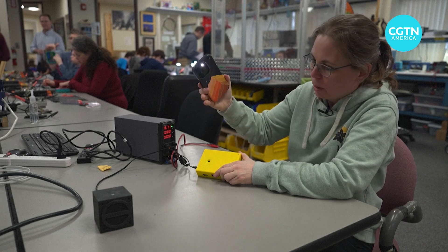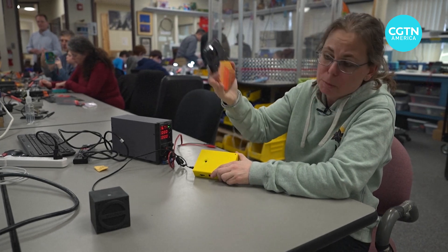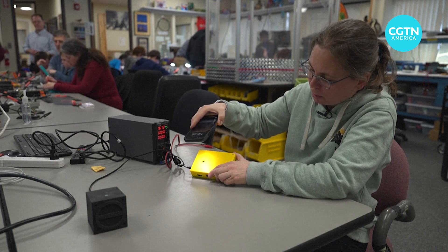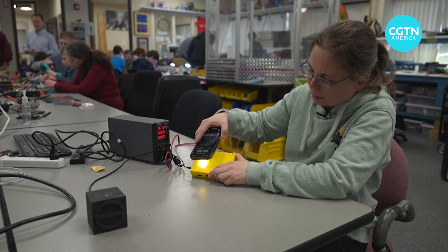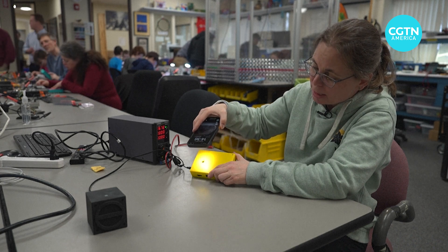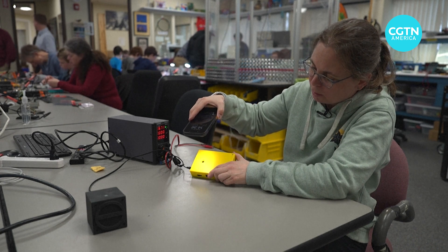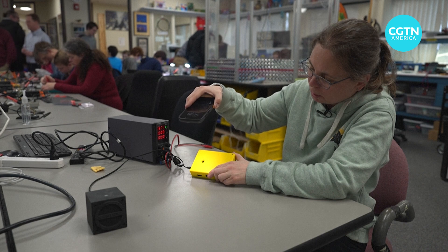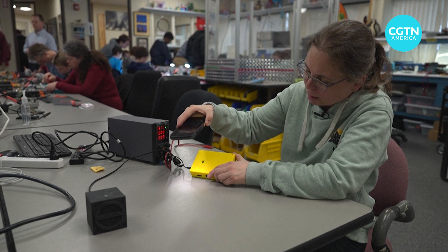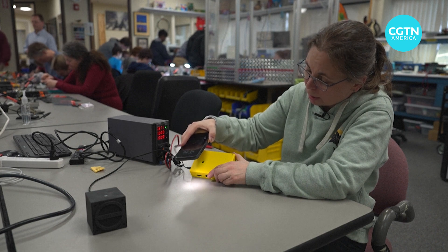One option, you can hook this up to a speaker and then you can project the sound to an entire group. As the sun is changing, this would be like the bright light of the sun. And then as it starts to dim, the sound kind of gets lower. Then the shadow comes in and it gets even lower and starts clicking.